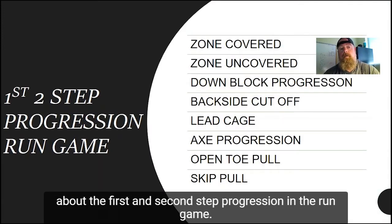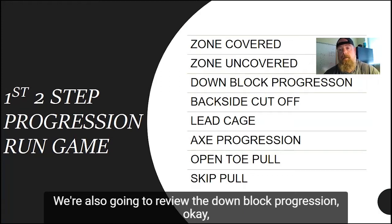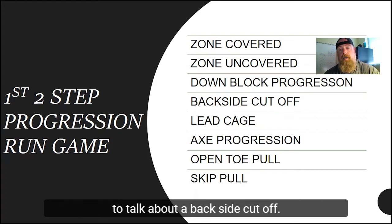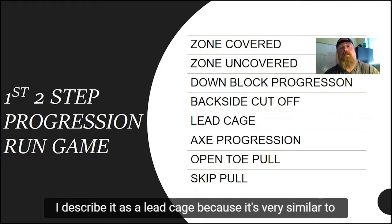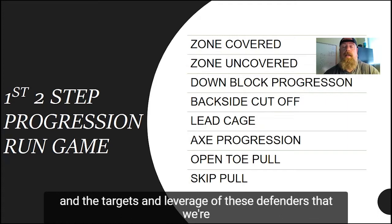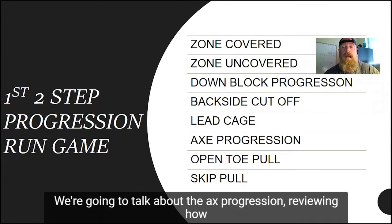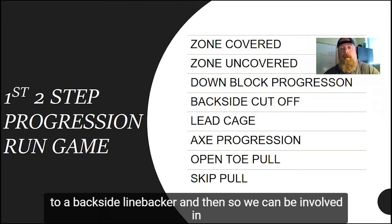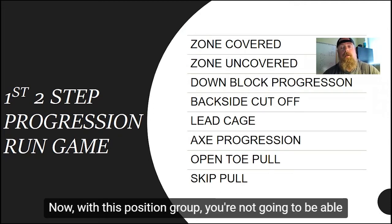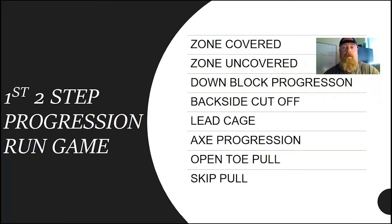When talking about the run game, we're going to cover the first-and-step-in-step progression, and we're going to review zone covered and zone uncovered footwork. We're also going to review the down block progression, emphasizing that the tighter the alignment, the more vertical our first two steps are. With these tight end pieces, we're going to talk about a backside cutoff, a lead cage — which is similar to the cage drill in the screen game we use with the offensive line — and we'll change the aiming points, targets, and leverage on defenders we're leading on for lead zone and lead counter plays. We'll cover the axe progression, working a double team block to a backside linebacker, and then an open-toed pull and a skip pull for gap schemes.